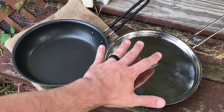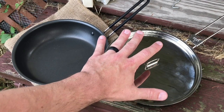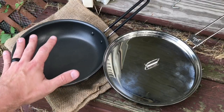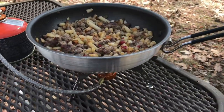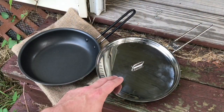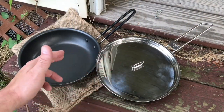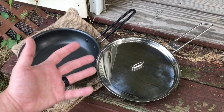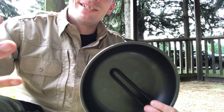We have the Pathfinder Folding Skillet from Self-Reliance Outfitters, as well as the GSI Bugaboo Folding Skillet. In terms of price, at least here in the U.S. currently, these are basically identical. I believe this one goes for $19.95, this one goes for $19.99 — basically $20 U.S.